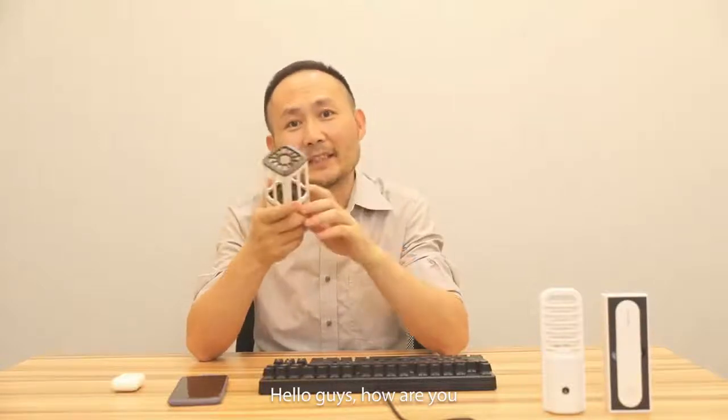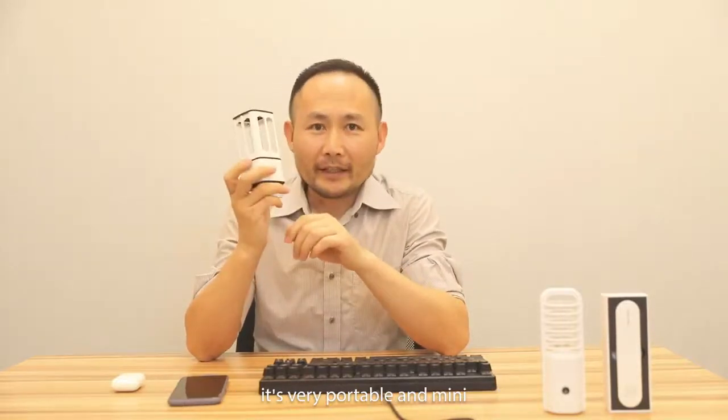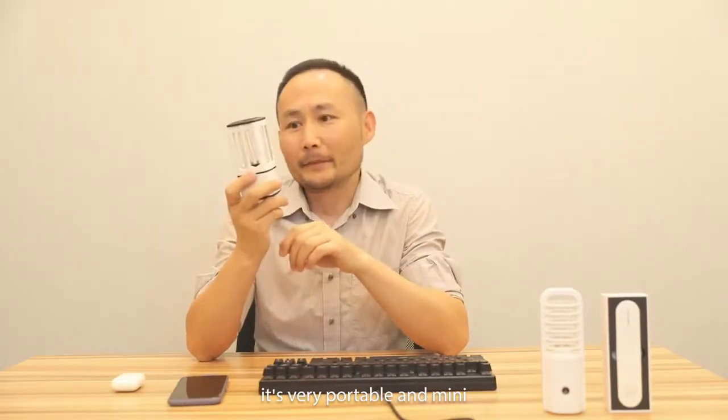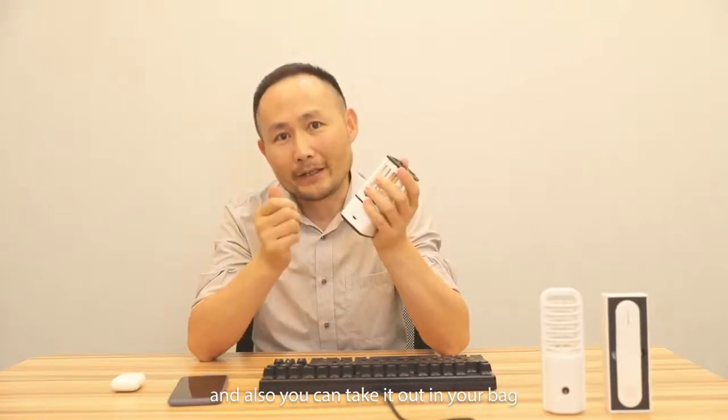Hello guys, how are you? Now I'll show you my mini U-lamp, CK-01. It's very portable and very mini. You can hold it in one hand and also you can take it out in your bag.